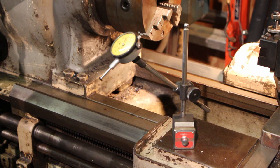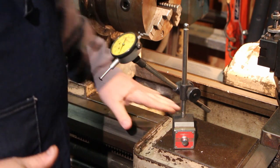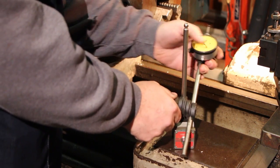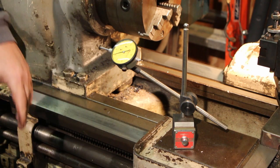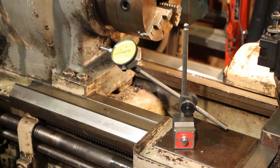It's just a magnetic base on the bottom and I've always liked this setup, but I have found it sometimes to be a little frustrating when trying to get the indicator into a certain spot. A lot of times I've got the base down on the lathe, trying to reach over, and it's just difficult to get everything at the right angle for a good straight shot. That's something that's frustrated me for a while, but I've just worked around it.